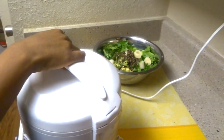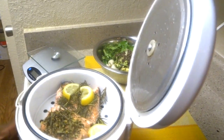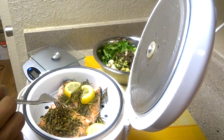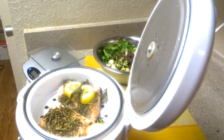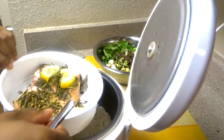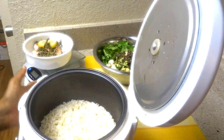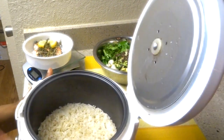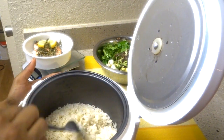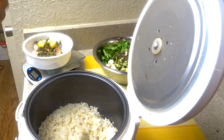All right guys, it's done — less than 30 minutes. Look at it. The fish is done. I'm just going to take that out. And the rice is below. You can see some of the seasoning and the juices have dripped down there. It's fluffy, no problem — not sticking to the sides or anything like that.